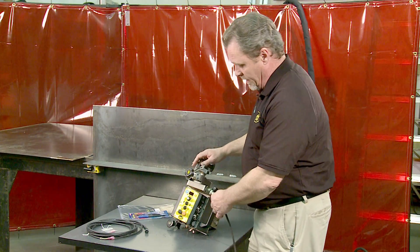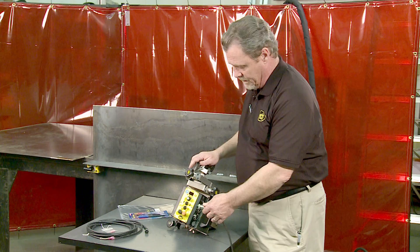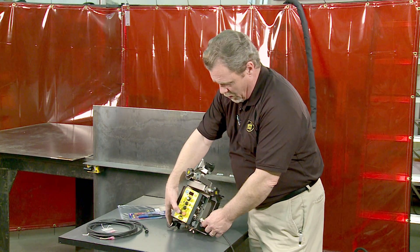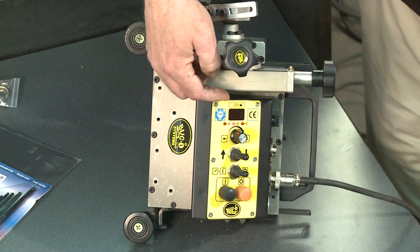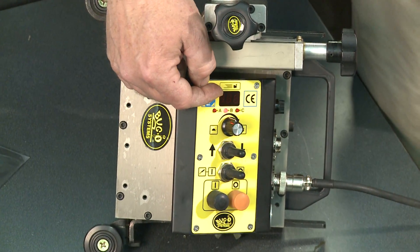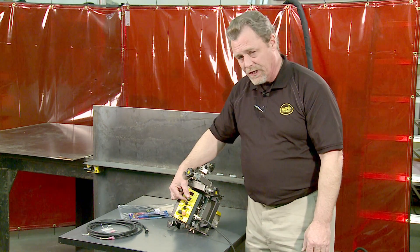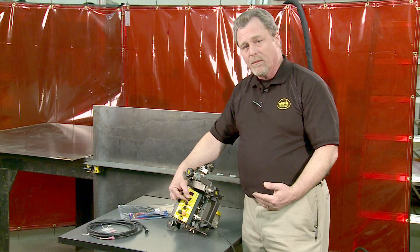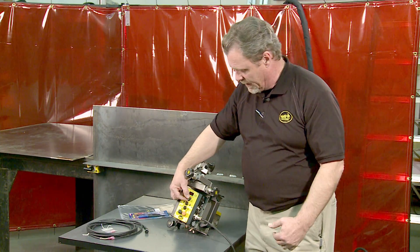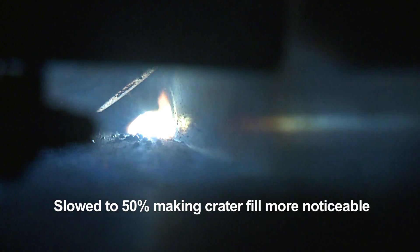Before using the K-Bug 4000, there are some background parameters to be set. These can be set by holding the start button while applying power to the machine. Notice the digital readout is flashing and has a U symbol. This allows you to set the time for the puddle build at the beginning of the weld. The value must be more than zero — we'll put it at about half a second. This will allow the weld puddle to gel before travel begins.